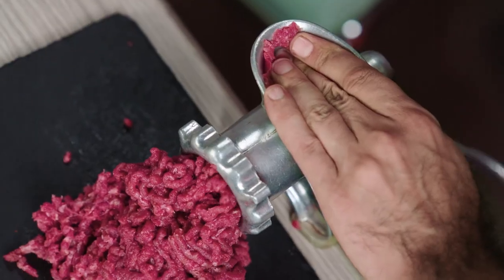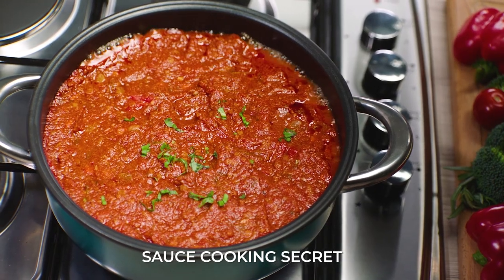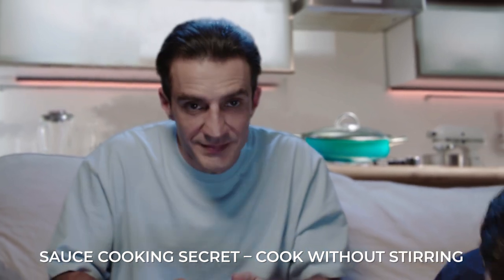Dad is back again, and he's making a thick, amazing Italian Bolognese sauce. Sounds like a lot of effort. No, because he has a secret — cooking without stirring. How? Airtaste.